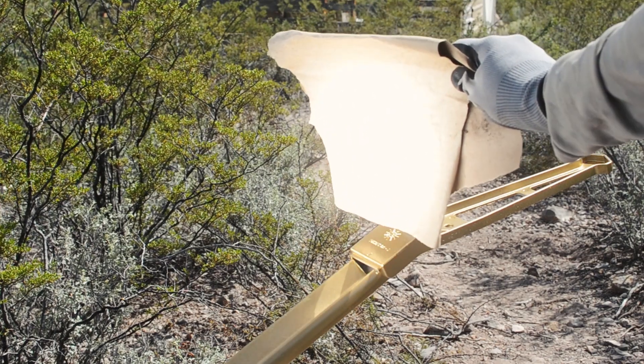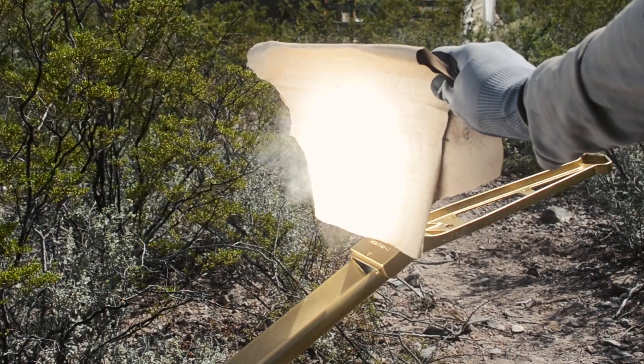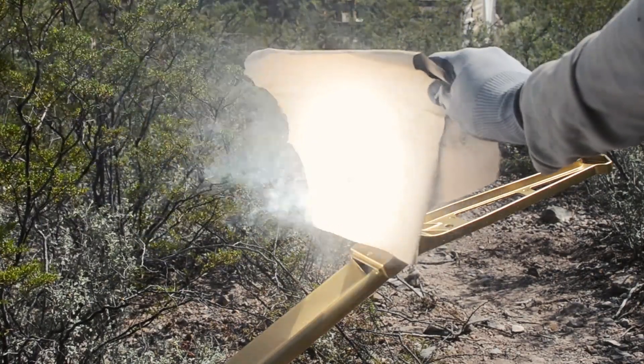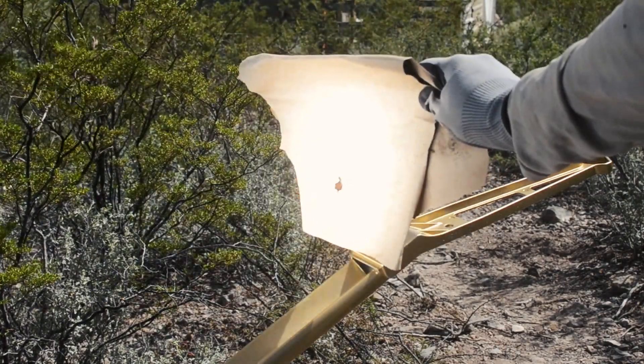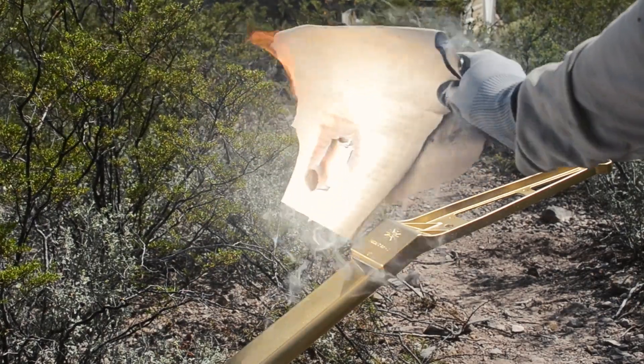Well that was pretty cool — it burned a big hole right through it. Now I want to see if we can set something on fire. The antenna arm lets me know exactly where the focal point is, so there's no guesswork. It's pretty convenient in that sense, but it does get in the way when I'm trying to cook stuff, so I'll end up taking it off later.